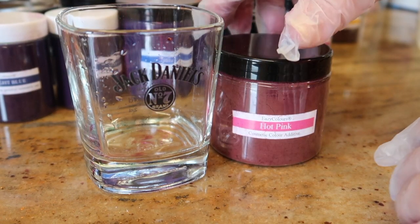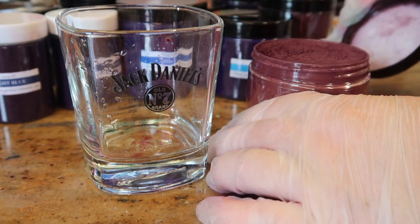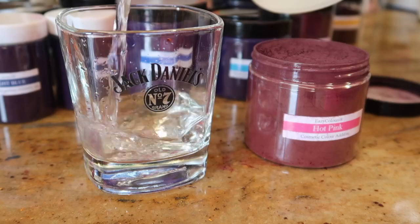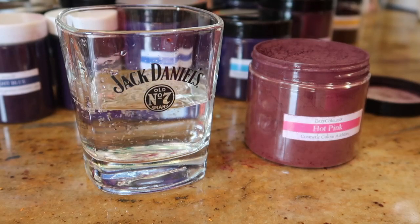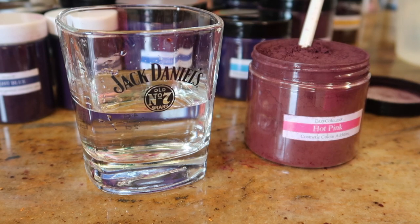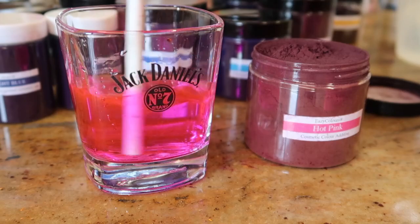The next color we're looking at is the hot pink. It must be a seriously messy job mixing up all these colors. This container is really really full to the top. That's your hot pink.